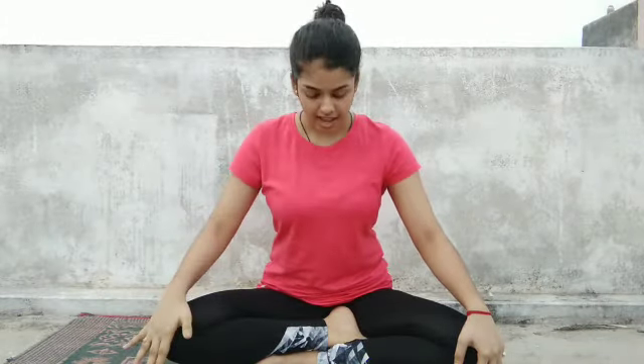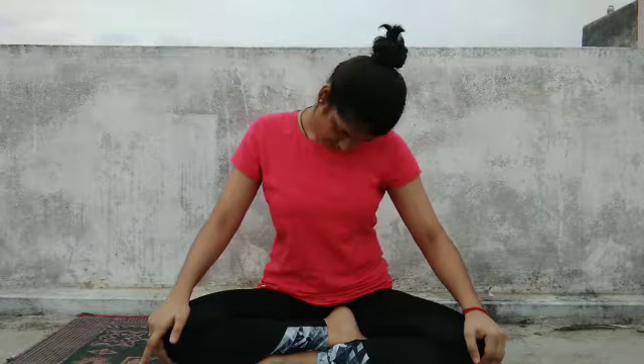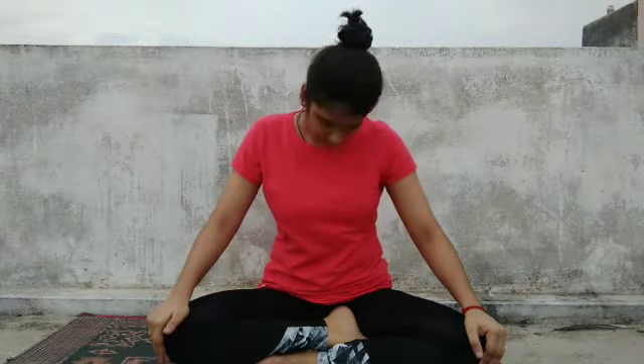We will start with quick loosening, beginning with the neck. Exhale and take your chin to the chest, then we will start the neck rotation. First from the right — inhale and take your head up, exhale and bring it down from the left. Let's do it together: inhale up from the right and exhale down from the left. Inhale up, exhale down. Inhale up, exhale down. Now to the opposite side — inhale up, exhale down, up and down.